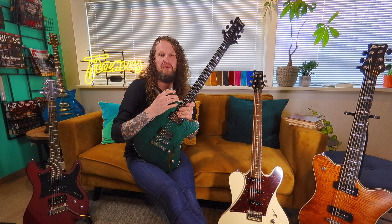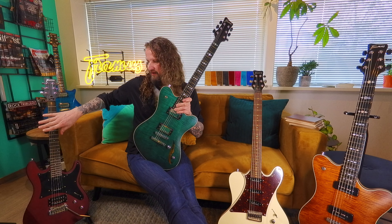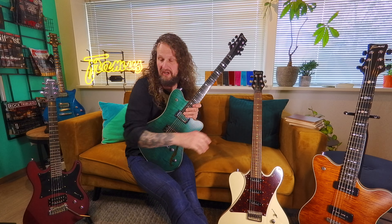On our new web page, you can read all about the different kinds of series: the D-Series, Team Build, Master Build, and the Custom Shop.